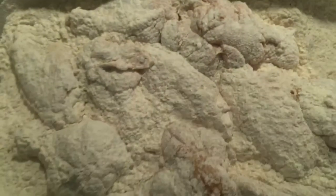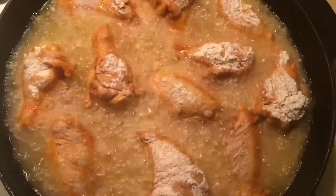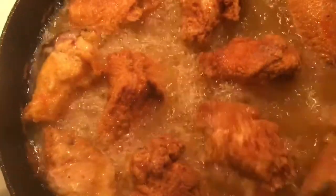By now your oil should be ready. Right here I use a container with a lid to coat my chicken in the flour mixture. Be very careful when adding the chicken to the hot oil — it will pop and it will splatter. Make sure you are adding the chicken with a pair of tongs or a long-handled fork. Do not use your fingers. Also make sure that you don't crowd the chicken in the pan — you want the chicken to be nice and crispy. After about 10 minutes, you're gonna start flipping your chicken so that it can brown on the other side.